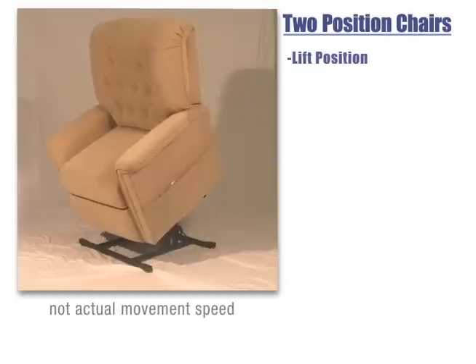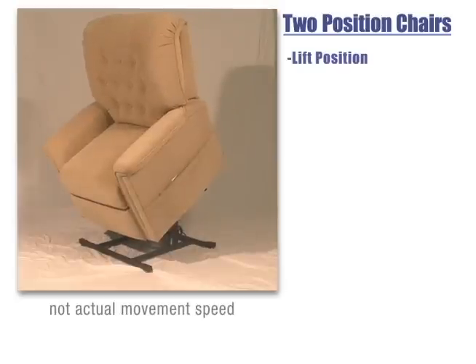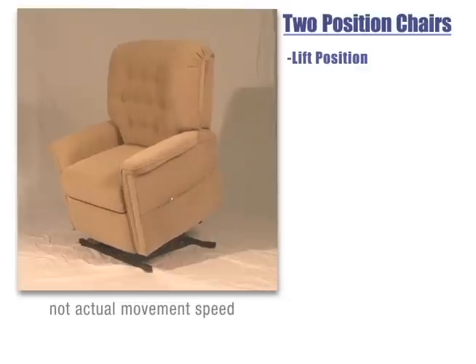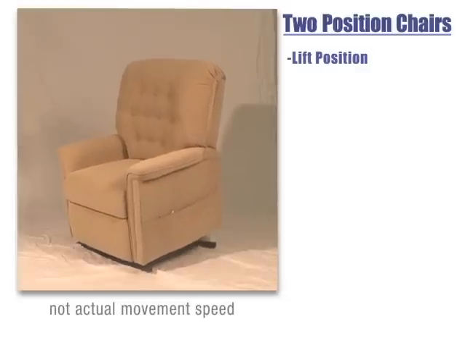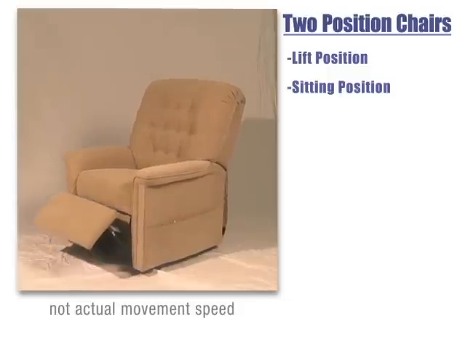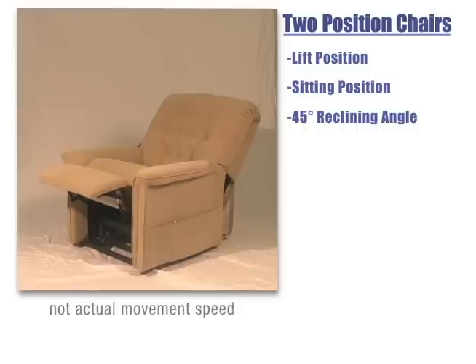The two position chair is able to lift a person, assisting those who may have difficulty standing from a seated position. With the push of a button, it goes back into a sitting position and is also able to recline 45 degrees for a comfortable reclining position.